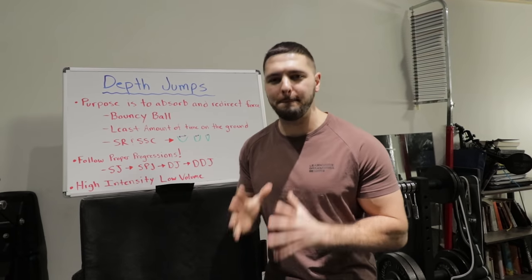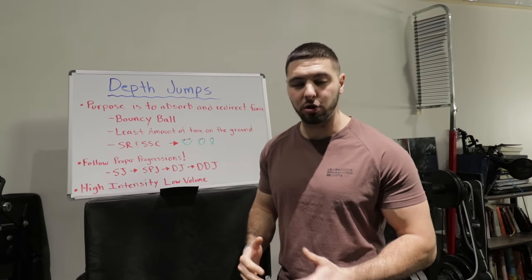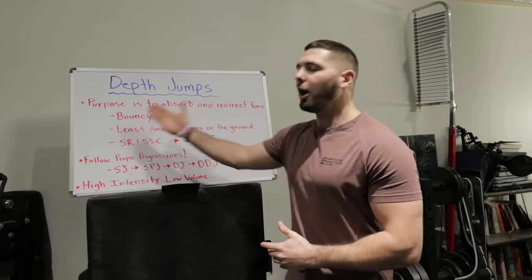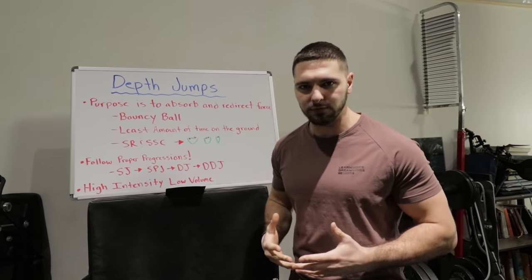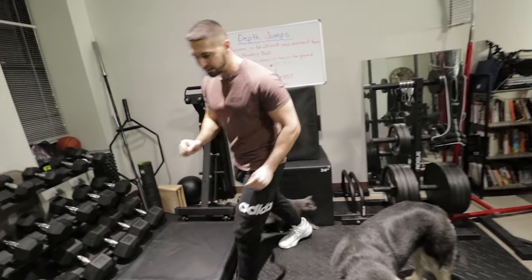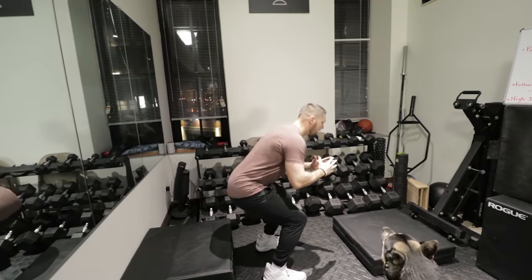Depth jumps, ladies and gentlemen, is one of the best exercises that you can do to increase your vertical and jump higher, but a lot of people get this wrong. So I'm going to give you a rundown of how to properly do depth jumps and show you how to incorporate them into your workout plan. The purpose of doing depth jumps is to absorb and redirect force. If I just squat down there's going to be some force, but if I get up on this box and drop from it, my body has to absorb more force than if I didn't drop off the box.